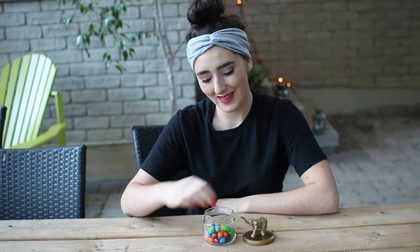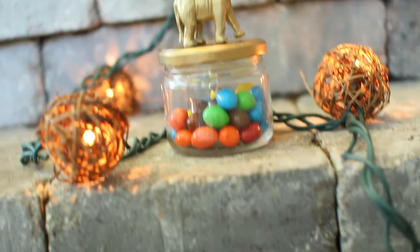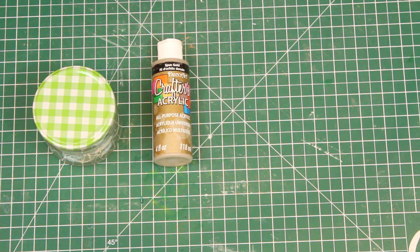I am a huge snacker in the summer, so it's always great to have some really cute containers to store them in. For this, all you're going to need is a jar, a paint color of your choice, a paintbrush, a plastic toy animal, and some glue.